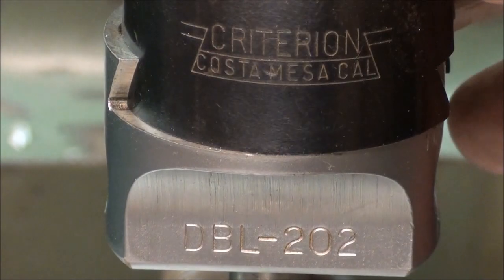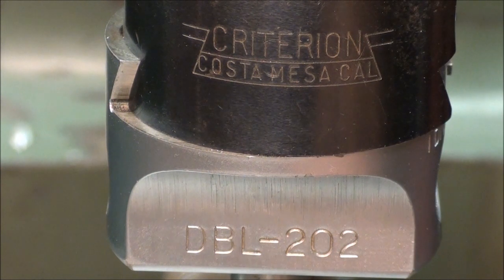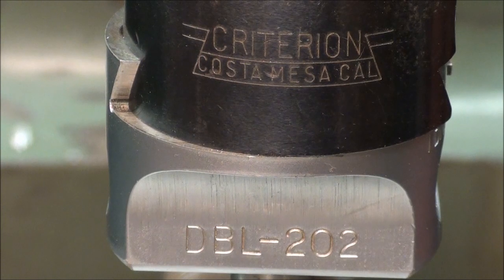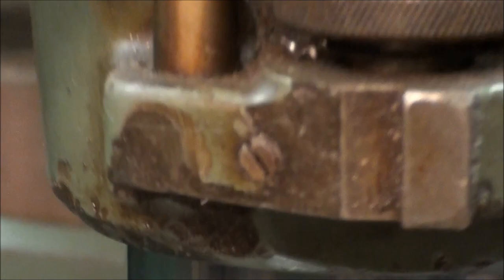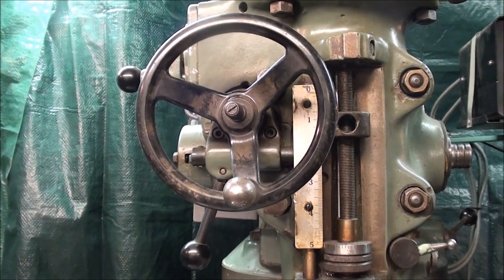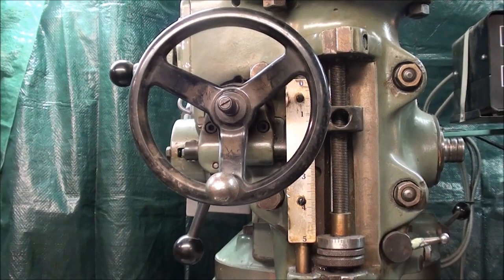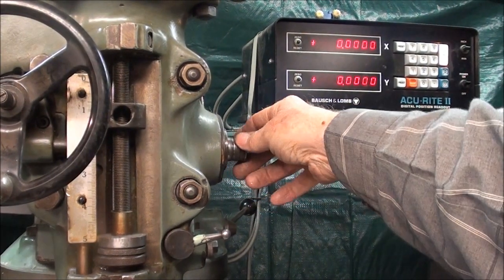I have installed my trusty Criterion boring head, which is a DBL 202, into a three-quarter inch collet, and now I'm ready to start boring. This is covered in other videos so I'm not going to show it all. I'll be feeding with the hand wheel here rather than the quill feed, which I took off so it's not in the way and doesn't hit me in the head.